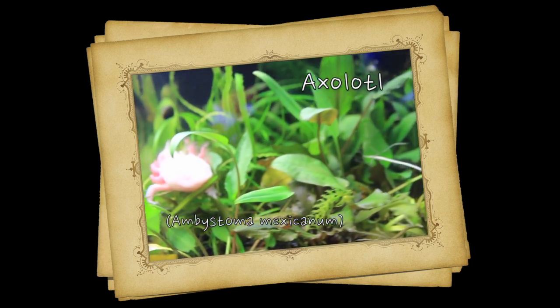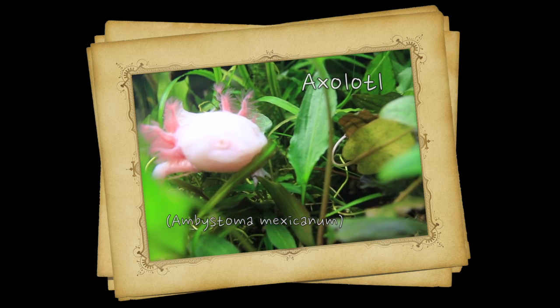Hey, this is Barry for Aquarium Outfitters and Fish Store, and welcome to Species Spotlight. Today we're going to be talking about something different — it's not a fish, it's actually an amphibian called the axolotl.